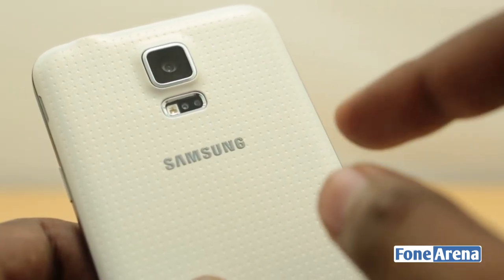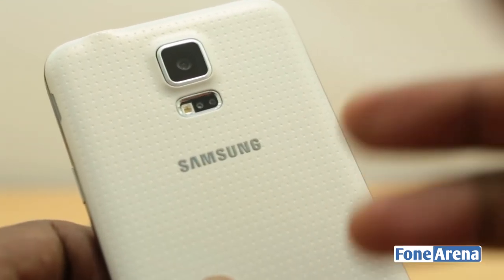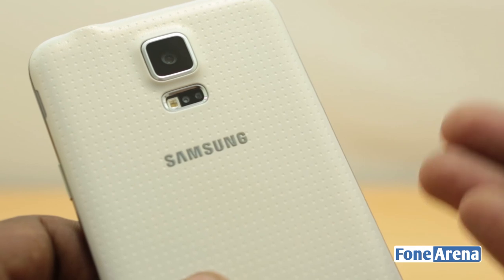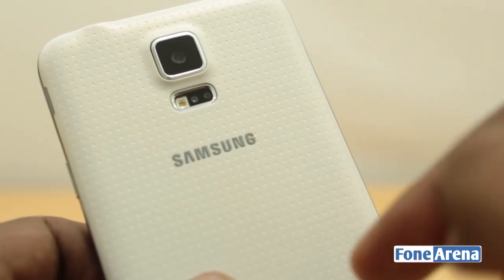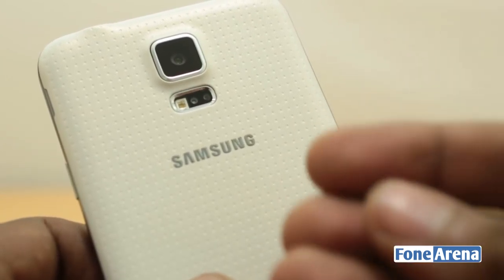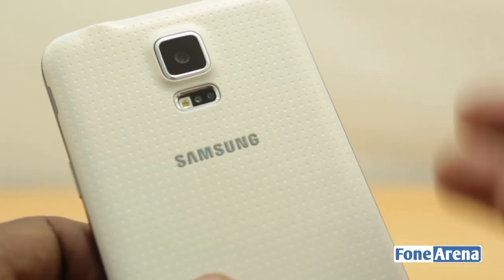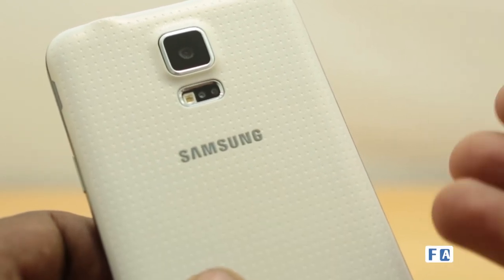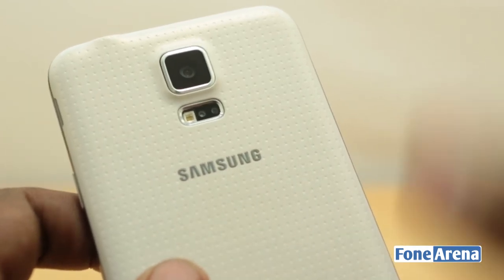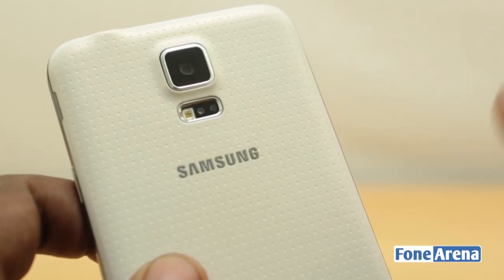ISOCELL means that it's using isolated cells — pixels — and due to this, the inaccuracies in color are being rectified. The technology's main advantage is color accuracy, but the main disadvantage is that the additional layer that isolates each pixel reduces the pixel size on a same-type larger sensor. For example, the Gionee eLife E7, which has the exact same 1/2.3 inch 16 megapixel sensor, has a higher pixel size unlike the Samsung Galaxy S5 which is 1.1 micrometers. Despite this disadvantage, the Galaxy S5 takes really good photos.